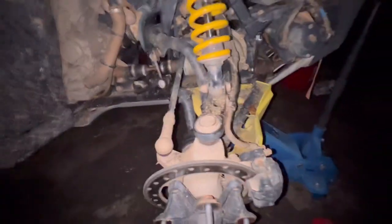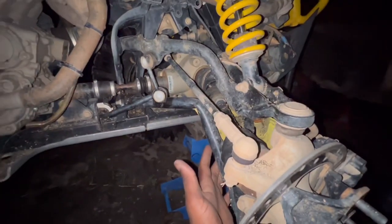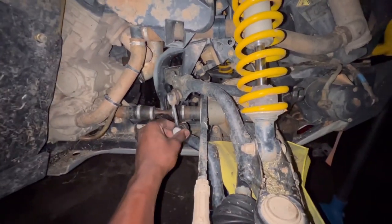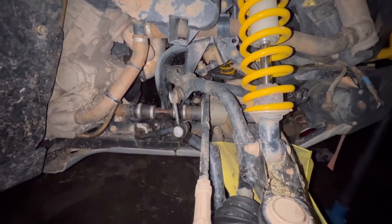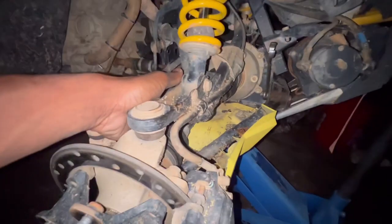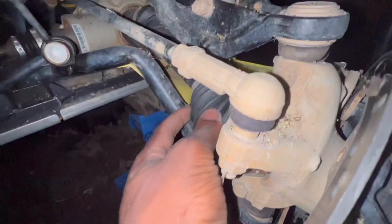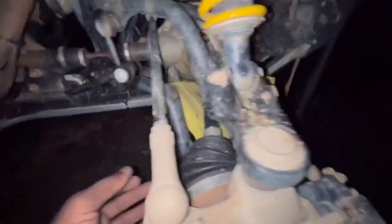Okay guys, so as you can see the damage is right there — this whole bottom control arm. I think I'm going to have to get a new interlink because it's all smashed up too. Maybe saveable. Good thing the axle is not torn or anything. Surprised. And it didn't wear off the ring or anything.